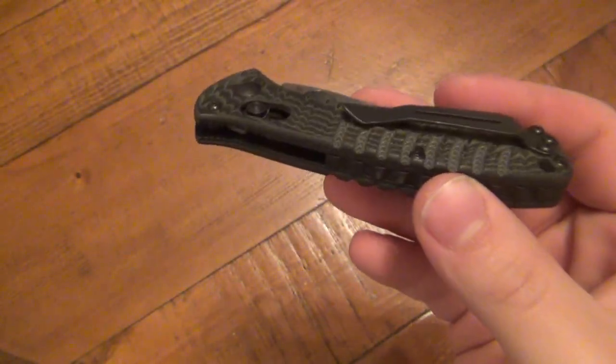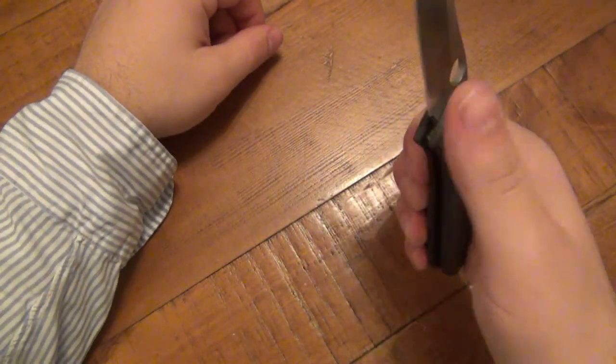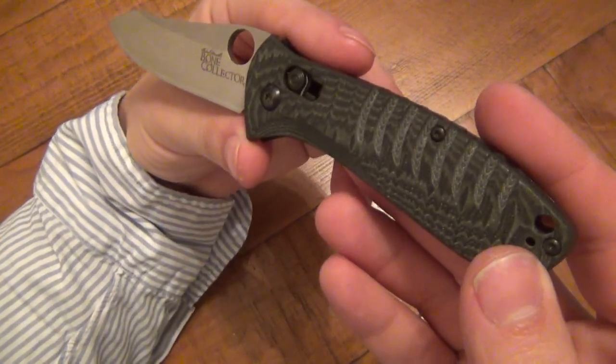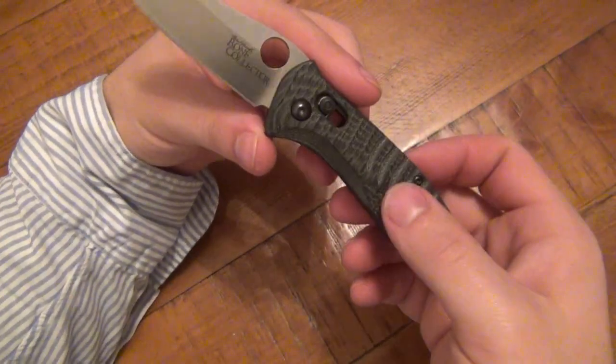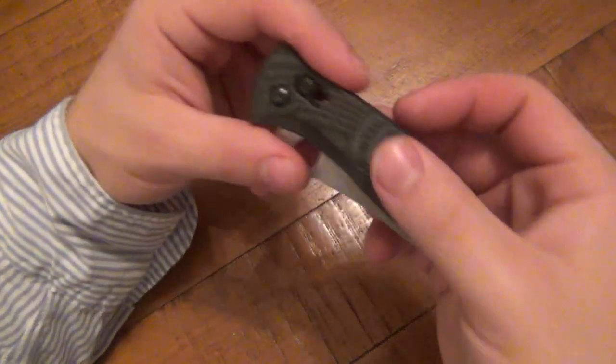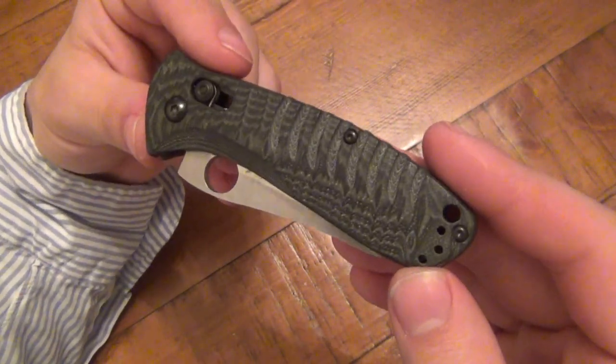I've been having some serious problems carrying this because it's ripping up my pocket and it's slow to actually take out of the pocket. So I don't like it — so much so that for the first time in a long time, I'm going to stop EDC-ing this. This pocket clip texture issue is enough of an issue for me to stop carrying the knife because I don't want to ruin my pants.